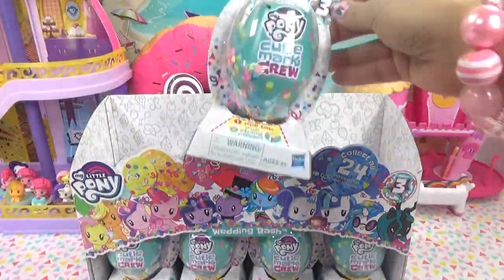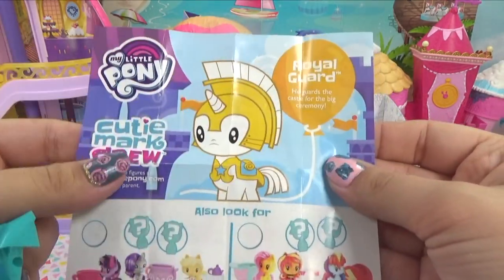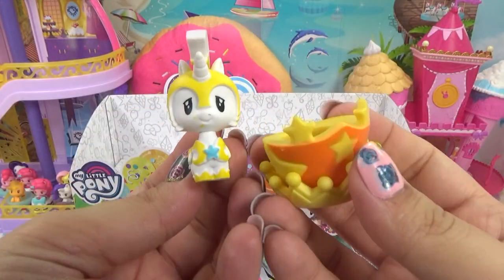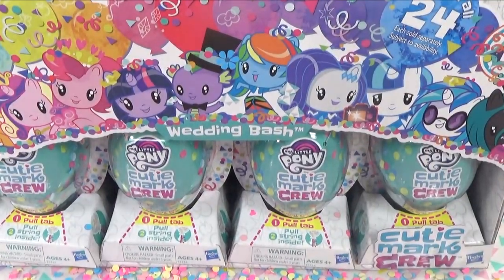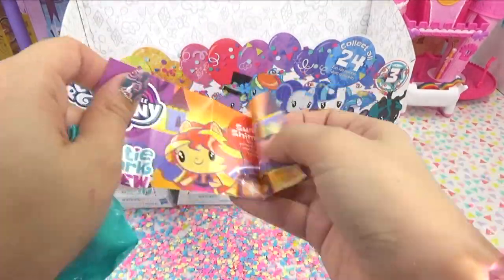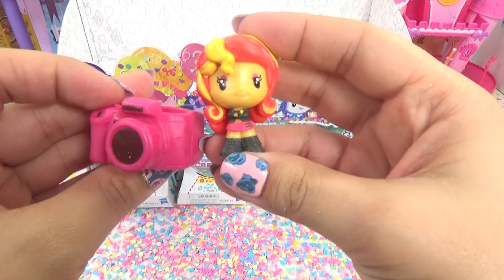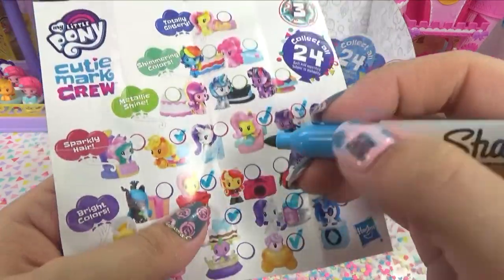Our very last one on the top row. Do we get a party pooper? Our party pooper is Queen Chrysalis - but hey, it's a royal guard! He guards the castle for the big ceremony. We're going to need him. Here is our royal guard. He's adorable - he is inside of a crown. Alright guys, we made it to the bottom row. We have Sunset Shimmer. She takes pictures of all the wedding guests having fun. She's looking smug and cool - she's a part of the bright colors.